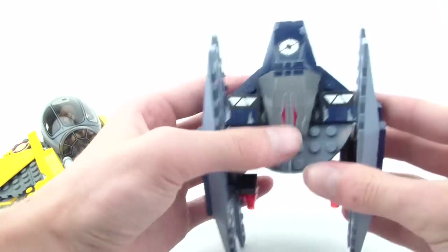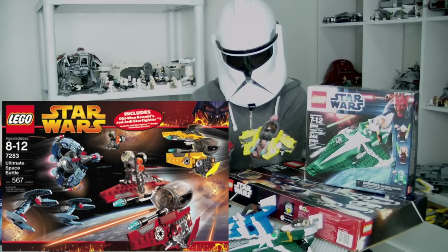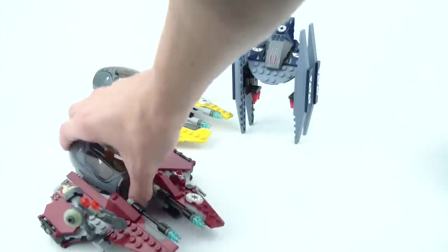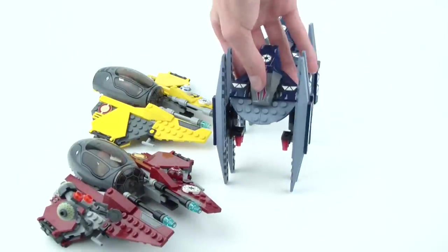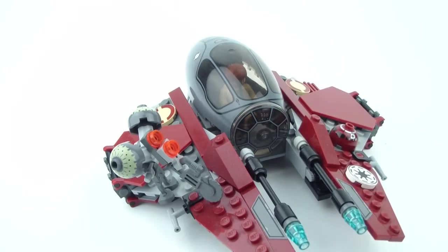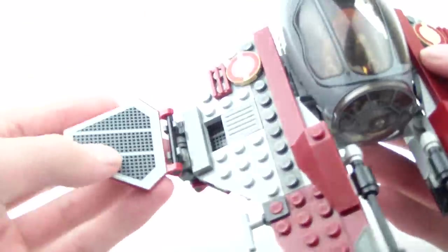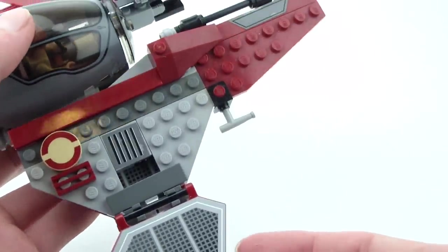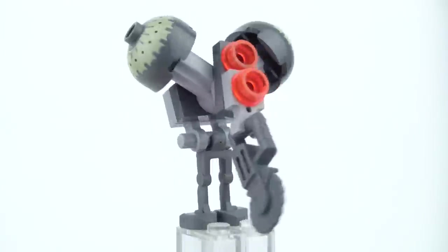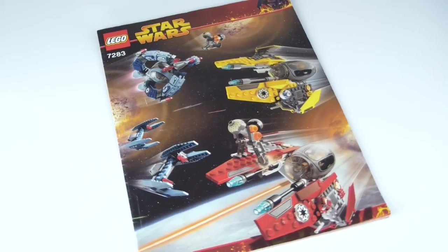The Vulture Droid is a very simple design with hinges that allow it to change between flight mode and guard position, with wings that can be modified. That same year, the Ultimate Space Battle was released as a limited Target exclusive — on shelves for a very short time. It included the same Anakin fighter, two identical Vulture Droids, one Droid Tri-Fighter, and the exclusive Obi-Wan's Jedi Interceptor. That set is of identical design to Anakin's yellow fighter but with a dark red color scheme and harder-to-get pieces in that color. The minifigure choice includes Obi-Wan, Anakin, two Buzz Droids, and astromech droid heads — decent but not exclusive.